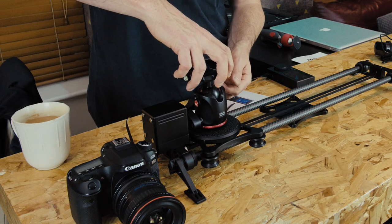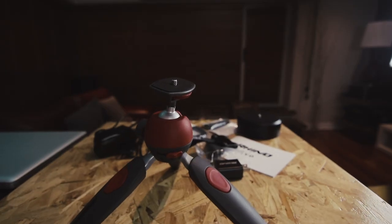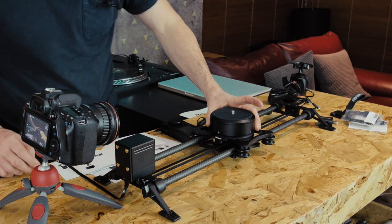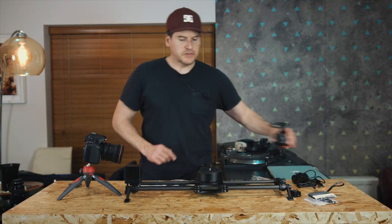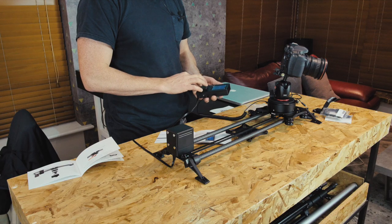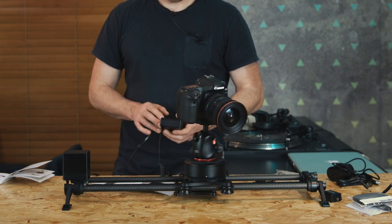I decided to first set the slider up without using the Rhino arc. After trying out the slider with a few different moves, I decided to add the Rhino arc. To attach the arc, simply screw it onto the mounting screw, then center it with the cable connections facing outwards at 90 degrees, then tighten it in place with the Allen key provided. When fixing a tripod head onto the arc, make sure to hold the arc by the top rotating part and not the bottom part to avoid putting pressure on the gearing.